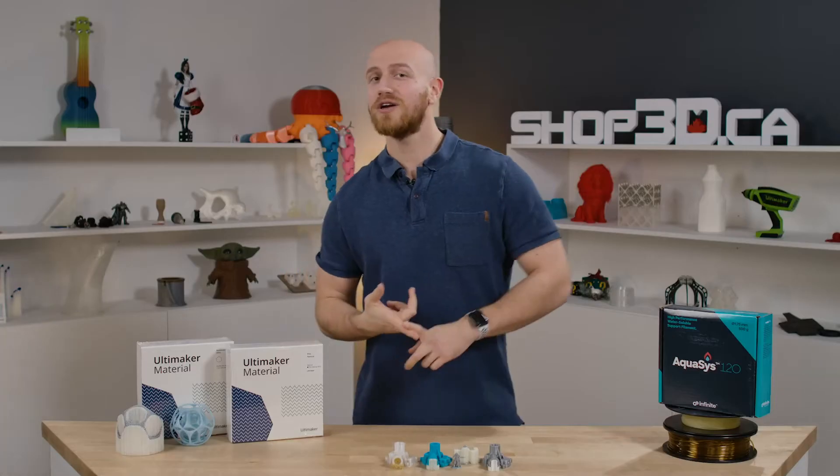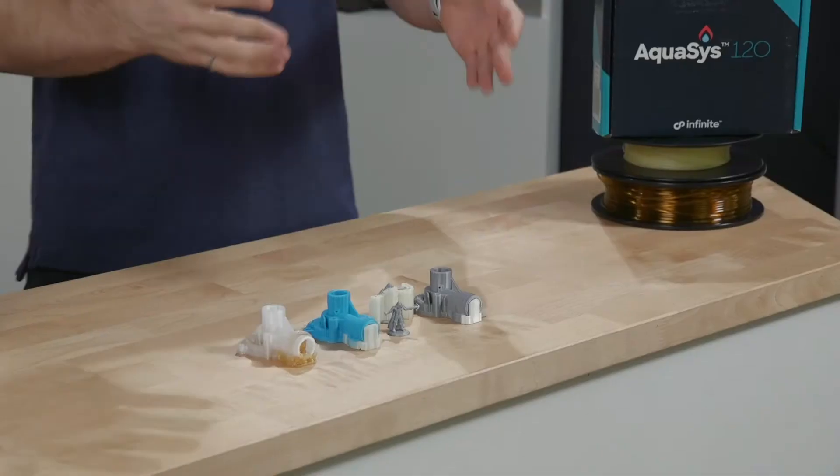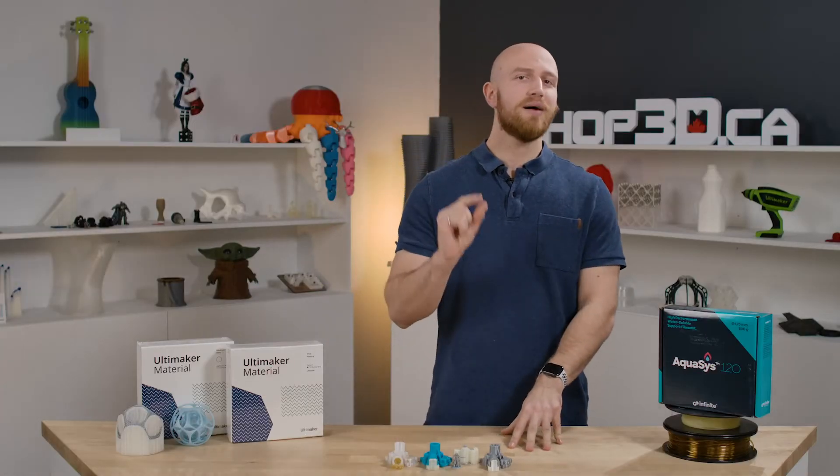If you have a dual extruder machine like the Ultimaker or BCN3D, you have a little bit more options because you can use two materials at a time — Breakaway, PVA, BVOH, or Aquasis. Each one of those materials has a little bit of a different application.